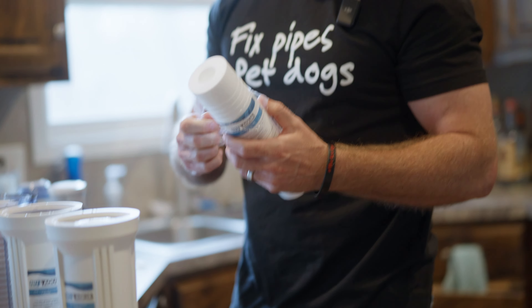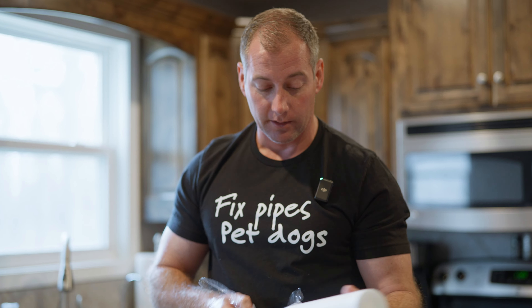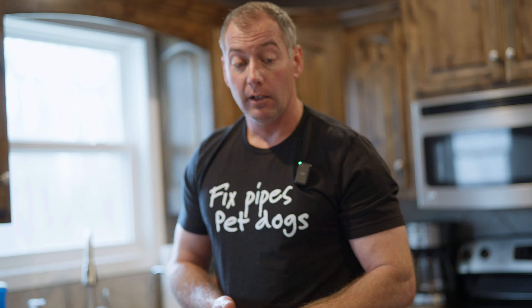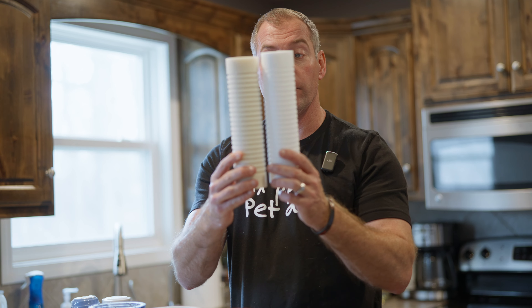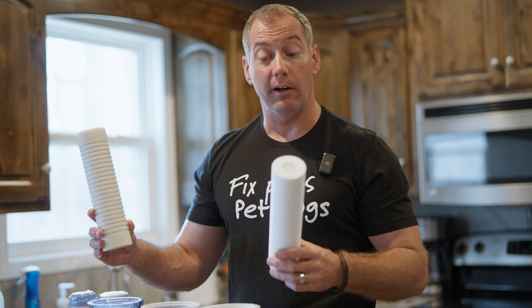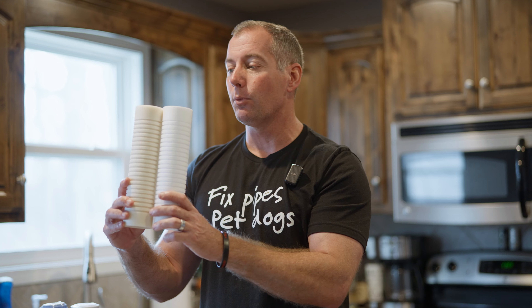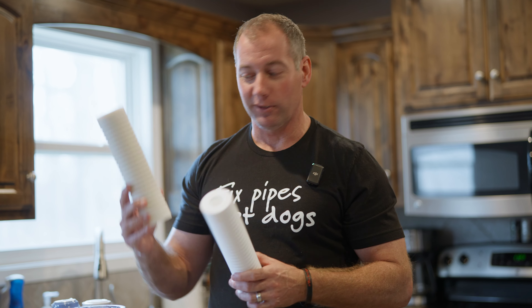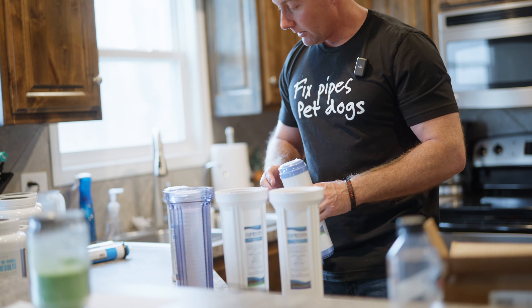If your home does not have a water softener like mine does, this sediment filter can get really nasty really fast. My home has a water softener, which acts like a big sediment filter, softening the water and taking out a lot of the stuff this filter would normally catch. However, you can still see a very noticeable difference in the coloration of these two filters. It's like a teeth whitening commercial — you can see the difference. We'll drop the new one in and that one's done.